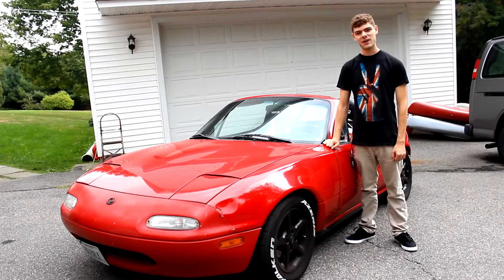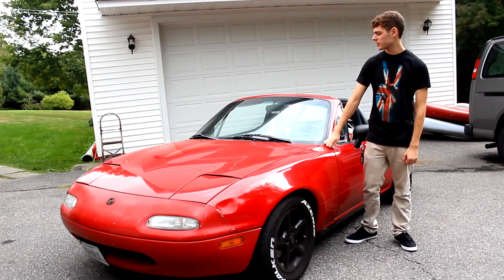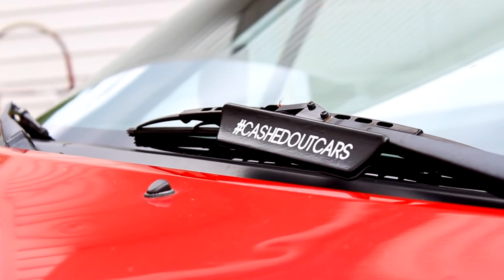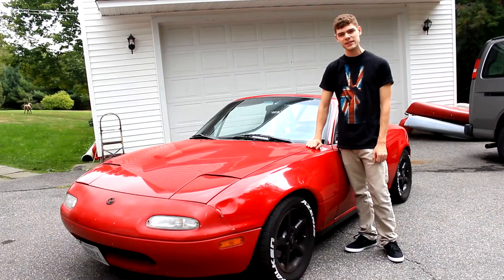Hi, I'm Cash with Cashed Out Cars and in today's video I'm going to be showing you some basic techniques so you can remove rust off of rusty parts and make sure it doesn't come back. Let's get started.